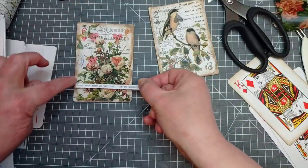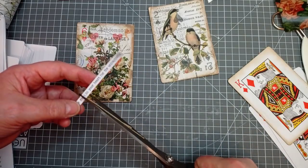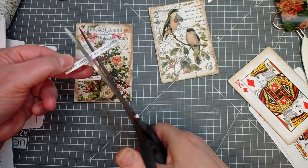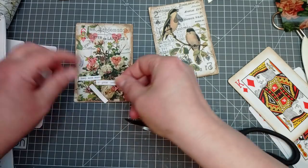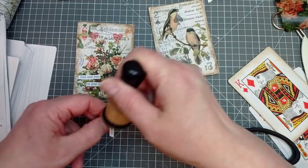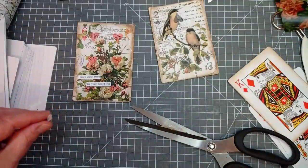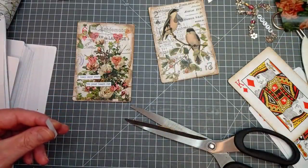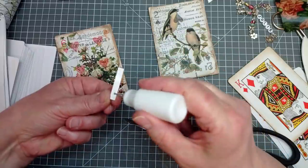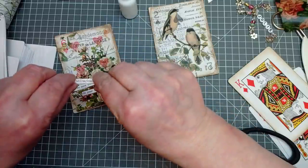That one might get covered with words. I'm going to snip it there: 'Keep some room' — and 'in your heart for the unimaginable.' I'm just going to ink around those, glue them, and stick them on. I'm using my art glitter glue for these. I said I'm using jumbo playing cards so I don't have to mess about with tiny little things, and then I pick the tiniest little words to stick on.